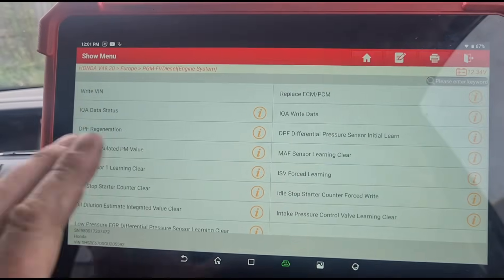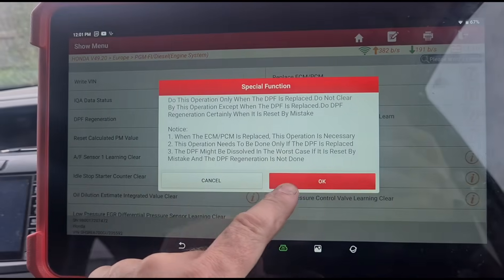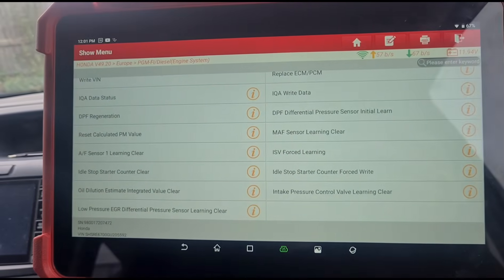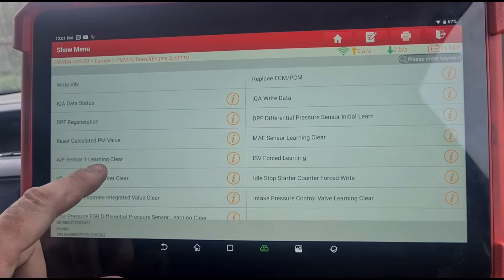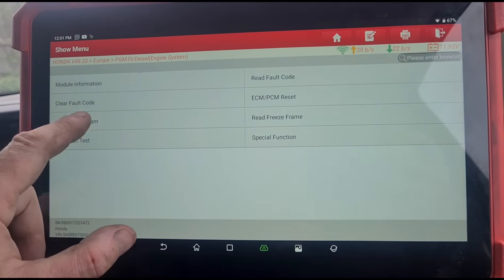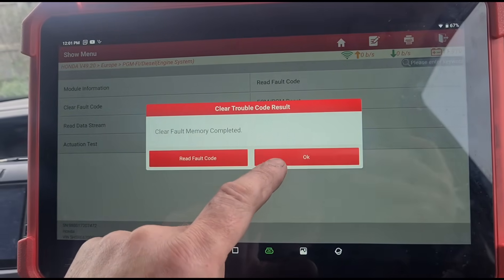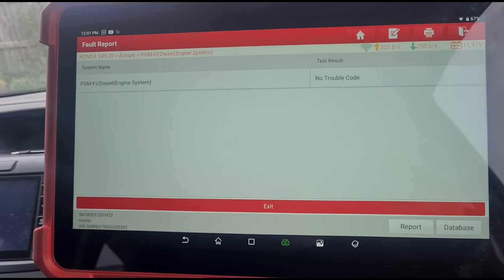Letting it idle — we're down to 4 millibars, so that's clean already. Now that the cleaning is done, we're going in to do the diagnostic side: reset the particle matter value, then reset the fault codes.